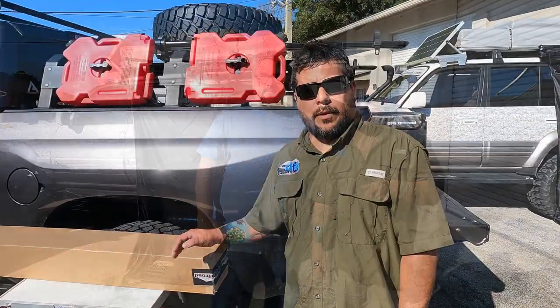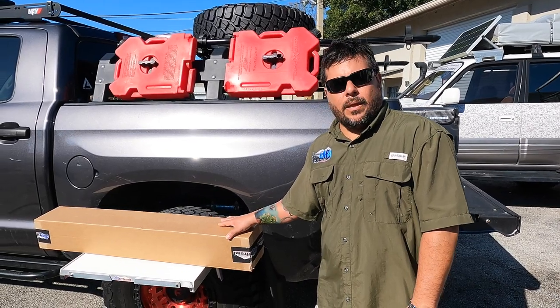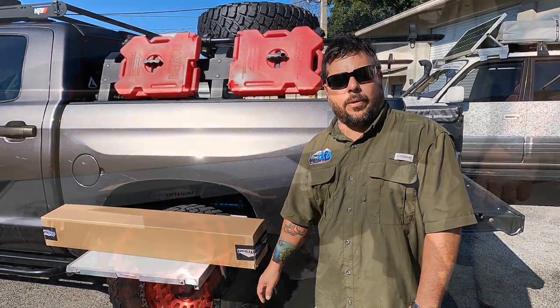Hello folks, this is Carlo and I'm Michael with DFG Off-Road. Today we have a great product — we're going to show you how to install the new shower slash changing room. Here's the shower tent, as you can see, well protected. Let's go open it up and see what it comes with.